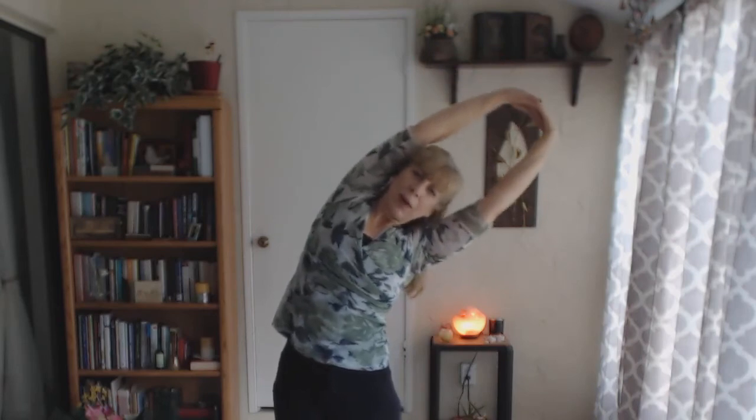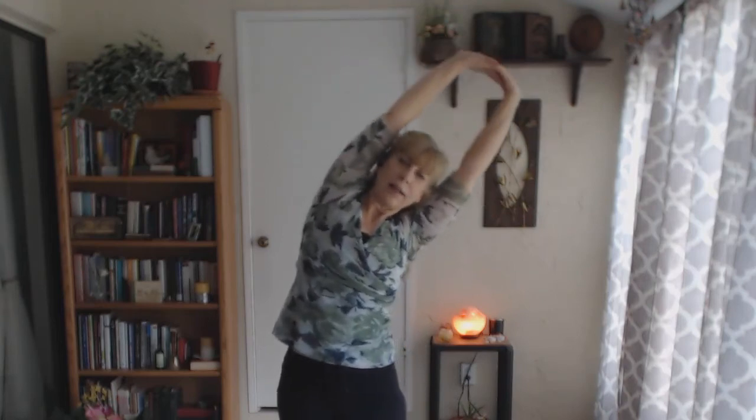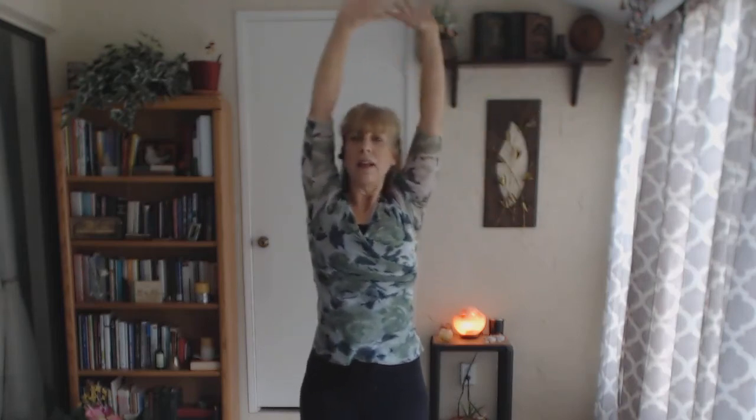Inhale, come up, and exhale, pressing now to the right. Inhale, come up, exhale, inhale, exhale, inhale, and lower the hands down.